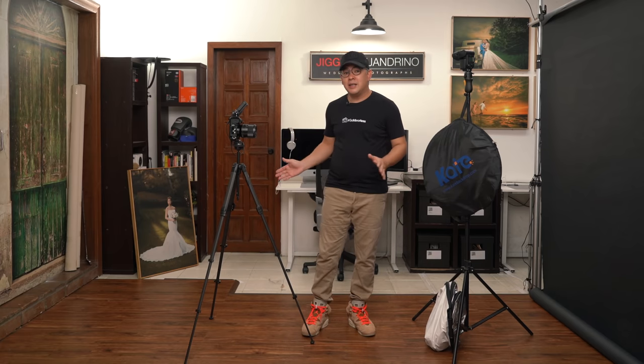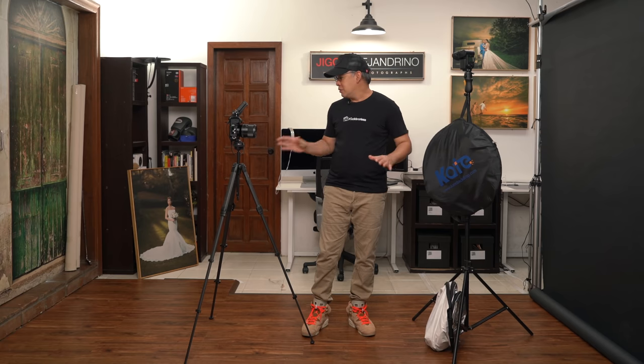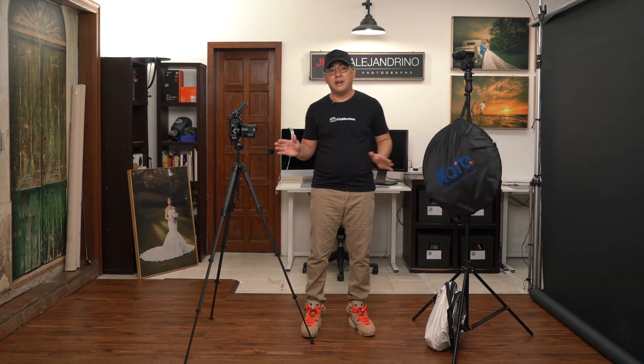Welcome again to my small home studio. As I said in my intro, this is a setup that you guys are going to be able to do in the comforts of your home without spending too much. As you can see, my shooting area here is actually relatively very small — only about 2 meters wide and about 3.5 meters deep.